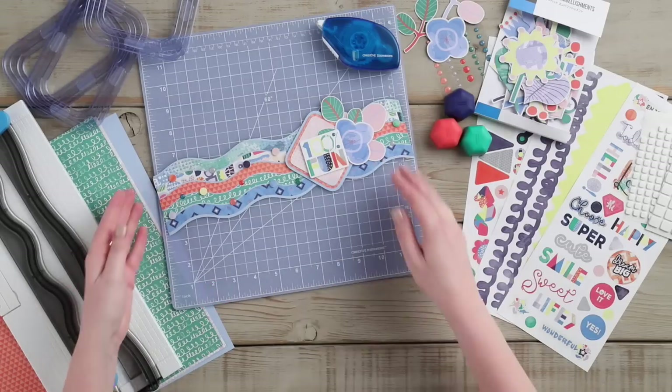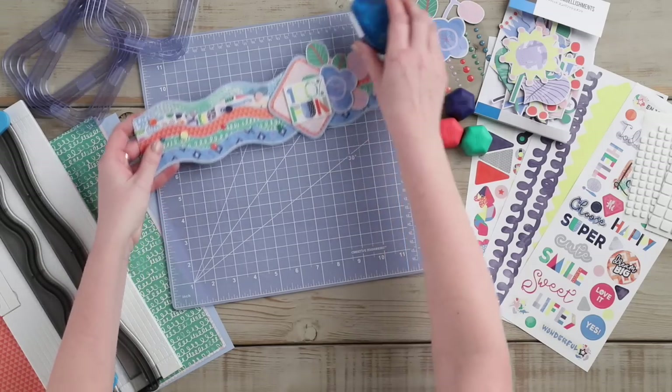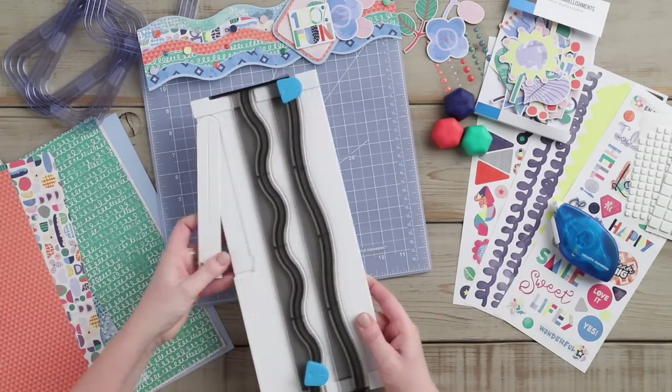Hi everyone, Melissa here from Creative Memories Home Office. Today we are going to show you how to create a border for your scrapbooking pages using the decorative trimmer.